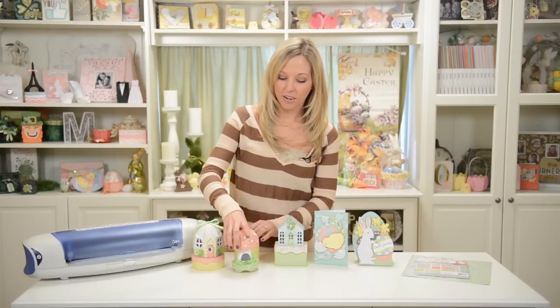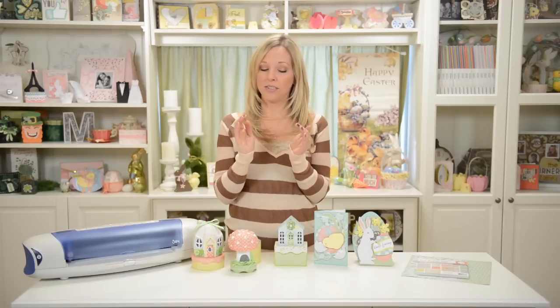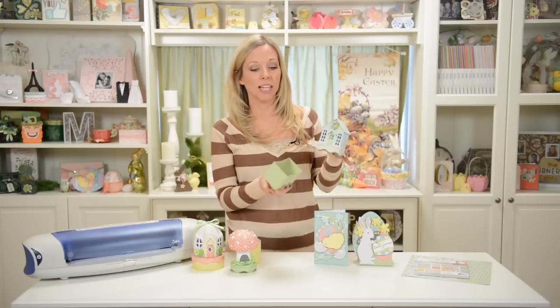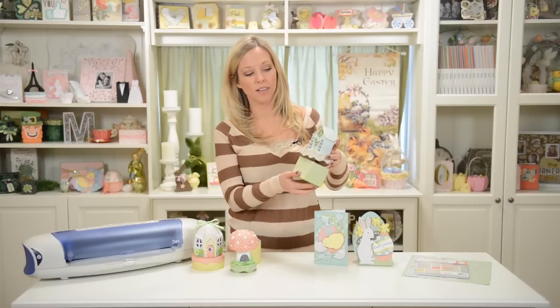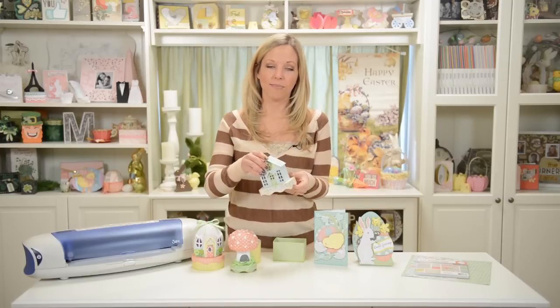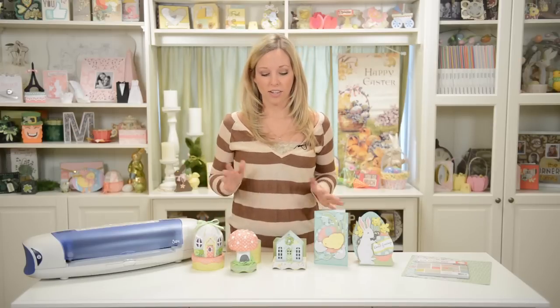I really like these because I think they're vintage-inspired, like those little paper Christmas houses that you see — I was just at an antique store yesterday and saw a cute little Christmas one. We also have this plain one, which is cool because you can make it for any season, holiday, or occasion. Just depending on what kind of paper and embellishments you use, it can really look different — for fall, Christmas, or really whatever.